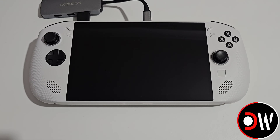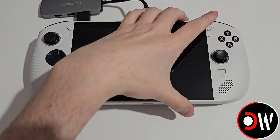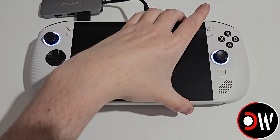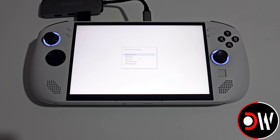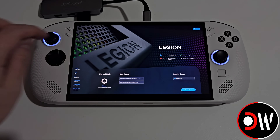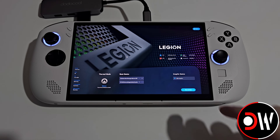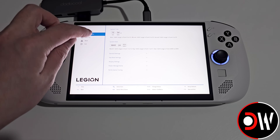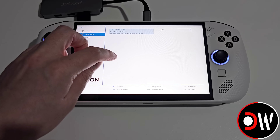Before we start the installation we need to hold down Volume Up and press Power once to enter our Legion Go S's BIOS. On the button menu that appears we want to select BIOS Setup, and from this screen we want to choose More Settings. Now in our Legion Go S's BIOS we want to go to the Configuration tab and then go to Display Settings.